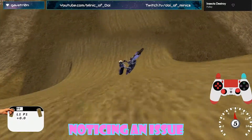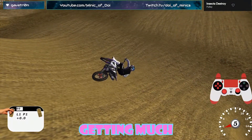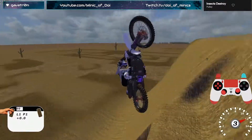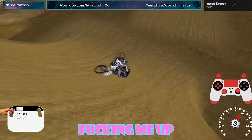I am noticing an issue. I'm landing in the sweet spot now, but I'm not getting much carve. Is that a throttle thing? Is that an approach thing? No, it's consistently messing me up.